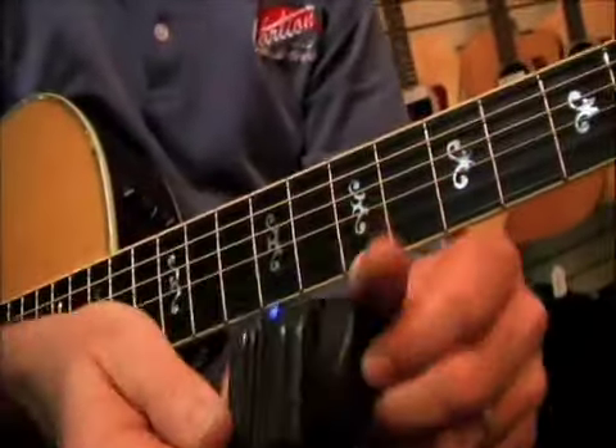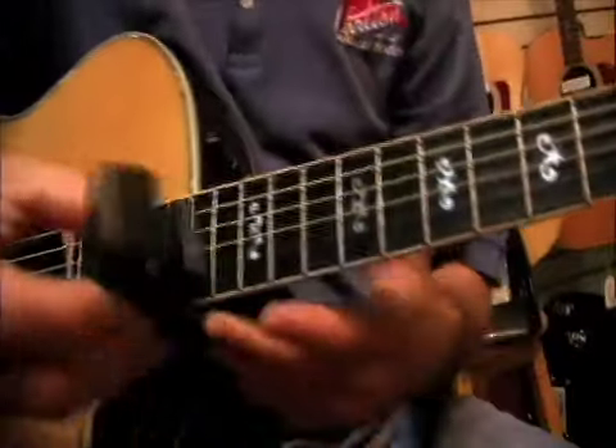If we at this point want to solo over the top of it, it would be a good place to do that. I'm not going to record the solo — I'm just going to play over the top of what's already there.